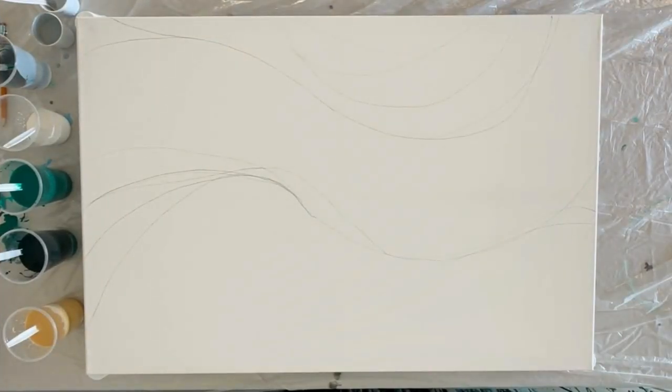Hey guys, it's Jenny with Art for Good. I'm excited to share a painting that I did here today with you. This is a classic combination of emerald and gold in sort of an abstract ocean wave kind of style.